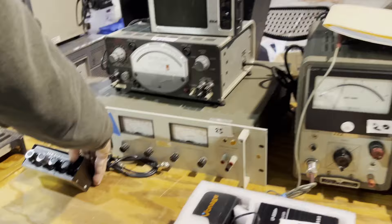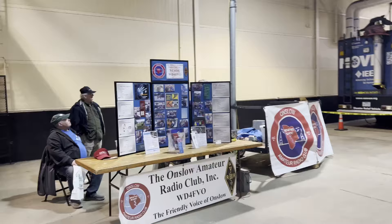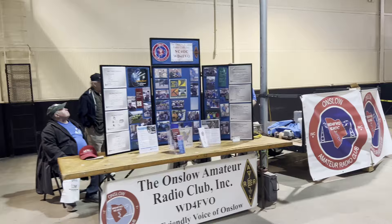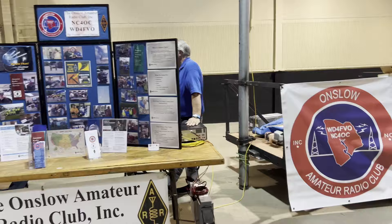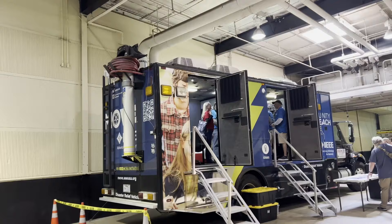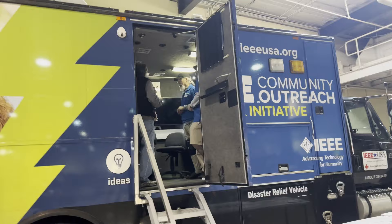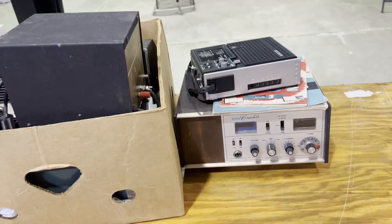There's a signal generator there, I think. Another great ham radio club right here. Check them out. We've got a big old antenna up here. Look at that. We've got a big trailer here. We'll have to check that out. Good old IEEE outreach — the IEEE gang.